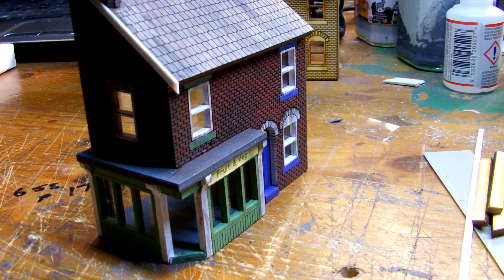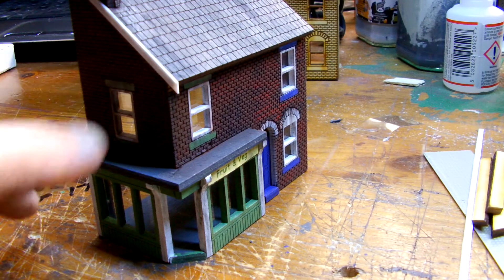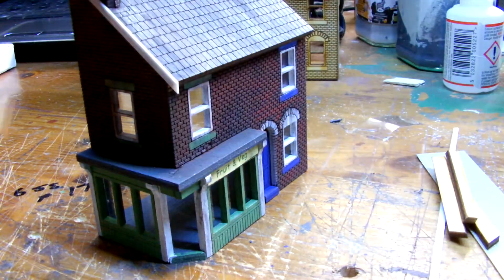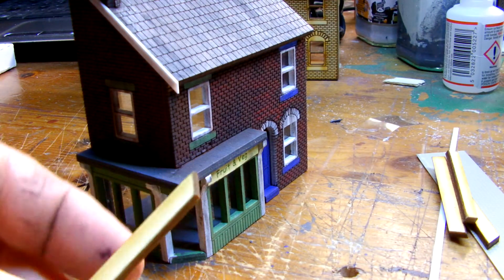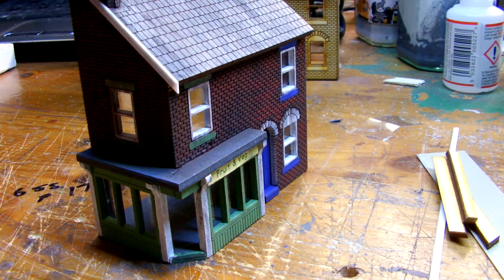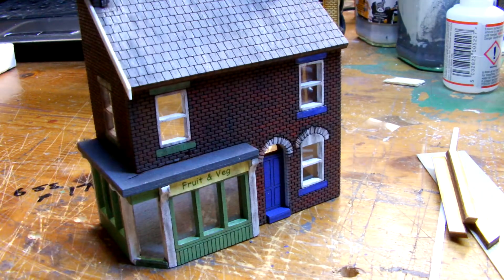Now the only thing I've found with them is when it comes to putting the barge bars on the fascia - the trouble is the thickness, 4mm down the side. Well, it just wouldn't look right. So I've replaced it with plastic. I think it looks a lot better.